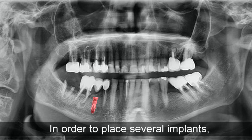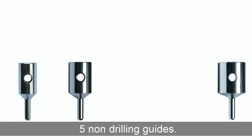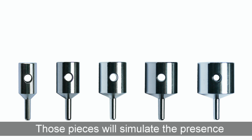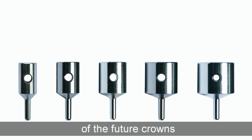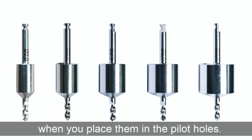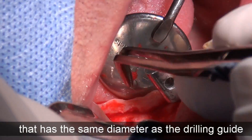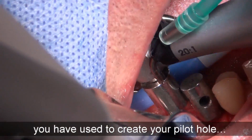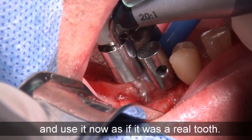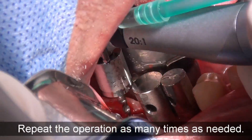In order to place several implants, the MD Guide intro kit features five non-drilling guides. Those pieces will simulate the presence of the future crown when you place them in the pilot holes. Insert a non-drilling guide that has the same diameter as the drilling guide you've used to create your pilot hole, and use it now as if it was a real tooth. Repeat the operation as many times as needed.